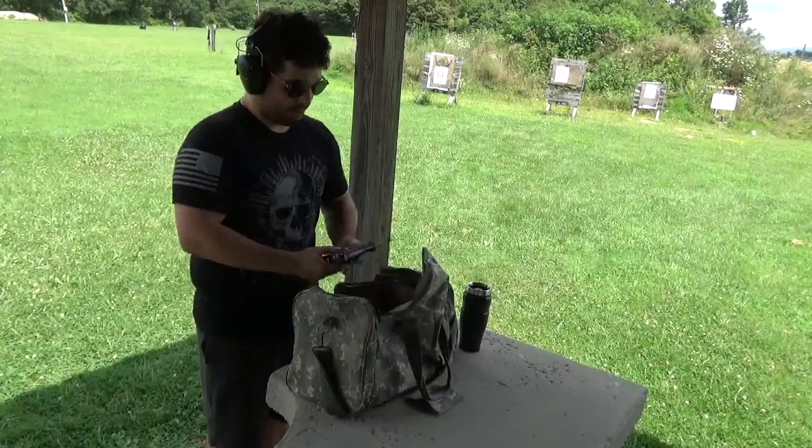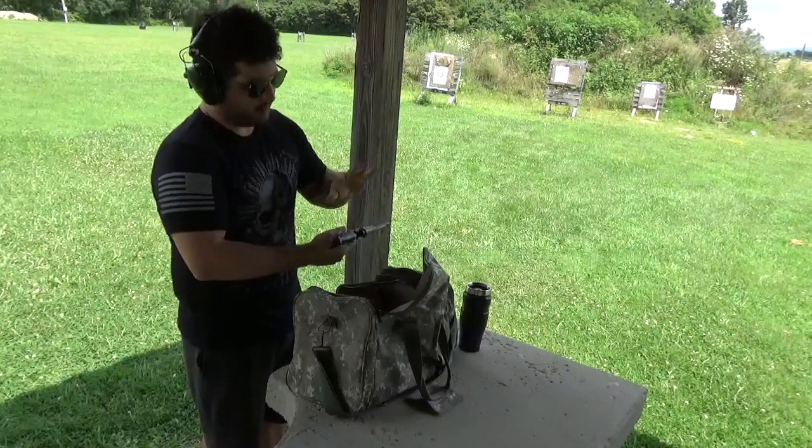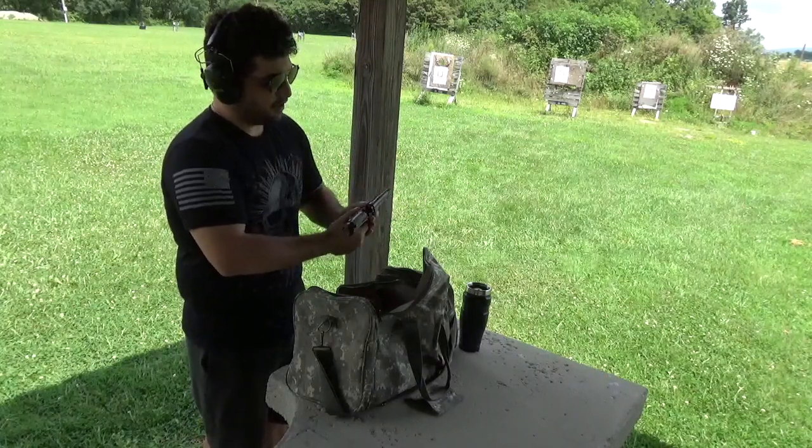Alright guys, Navy style. Safety — it's off, but whatever. Safety. Chamber. Magazine. Safety. Here we go. That's Navy style boot camping.